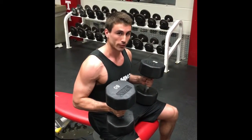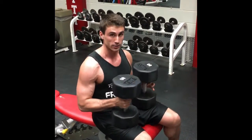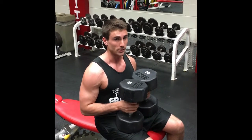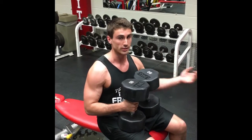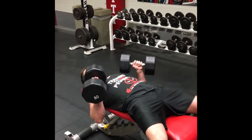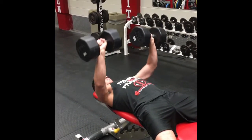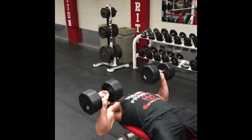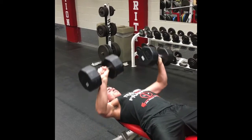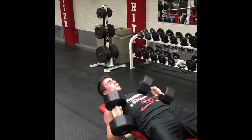I'm going to be going over a few high volume training routines. This first one I just call it '20s.' You can take any exercise — in this case we're doing a dumbbell press — and do as many repetitions as you can up until 20, then make up that number with a different exercise. In this case it's going to be push-ups. So I got 15, so I need to make that up with five push-ups.